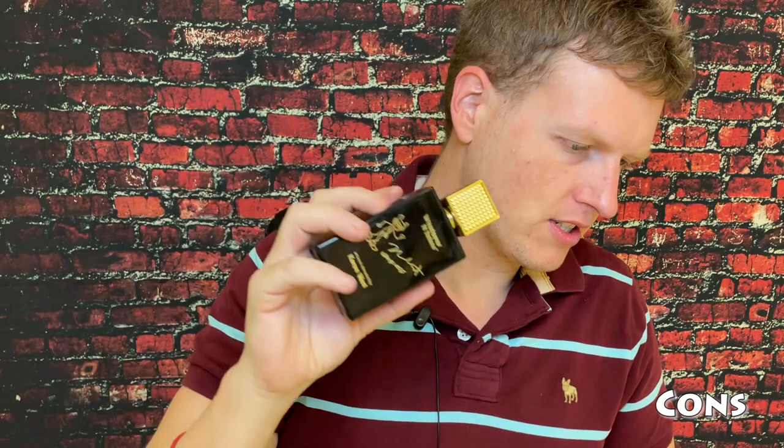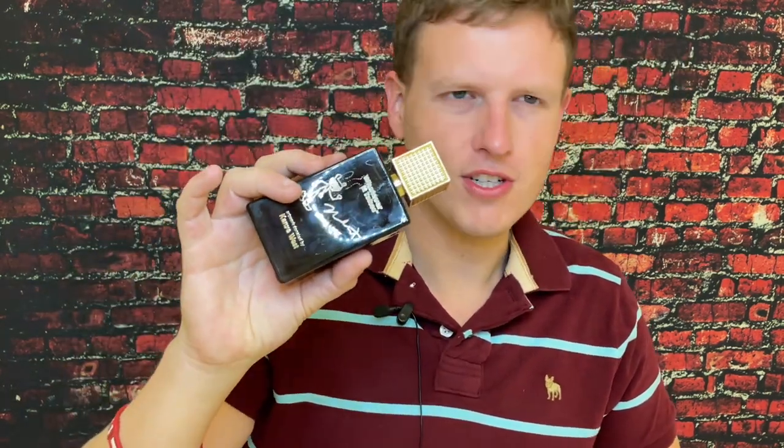I don't have too many cons. The cons are that it is a bit simple, it copies Invictus, it's been done before, and it doesn't really do too many other things. The projection is average. When you first spray this, the projection is actually pretty strong, but then it does go away pretty quick. I would say it's one step below a powerhouse summer fragrance, just because the opening is very strong and it's great in the high heat.